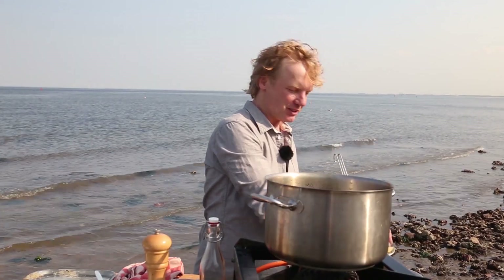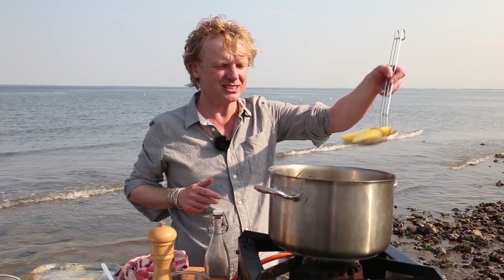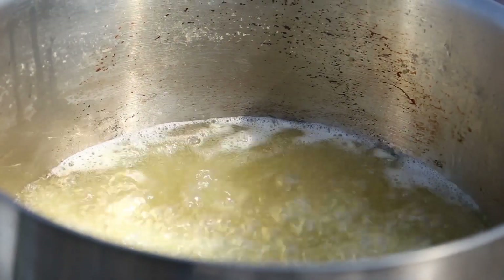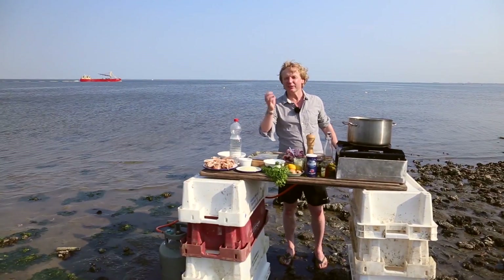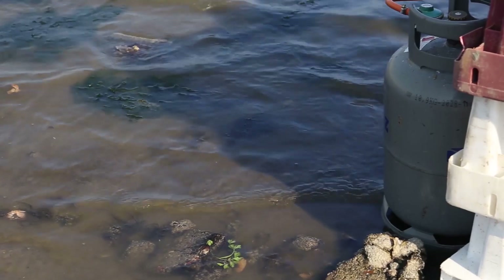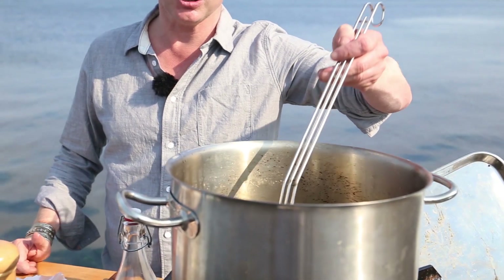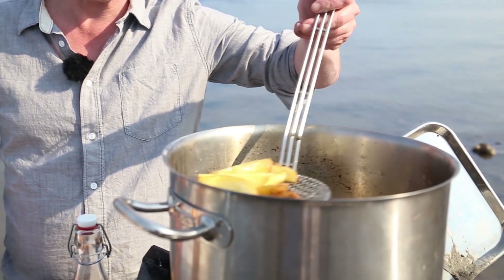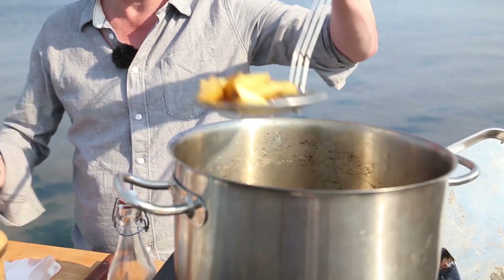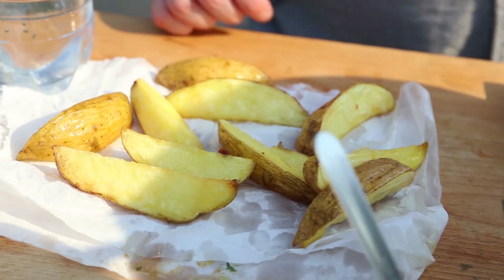The oil is really rising right now, so we need to be careful. We add the chips into the oil and deep fry them until beautifully crispy and golden brown. Let me have a check — they're beautifully light golden brown, super delicious. I place them on a piece of kitchen paper. The chips are ready.